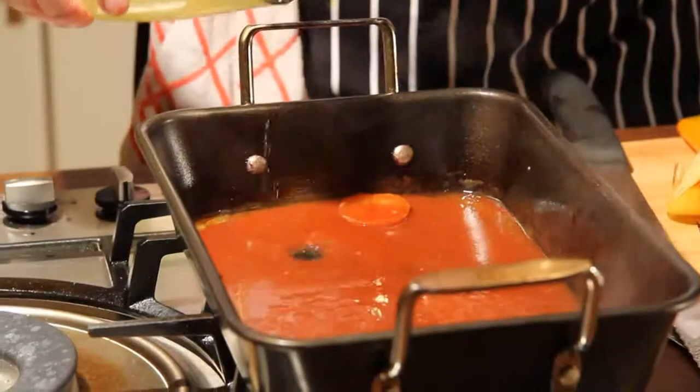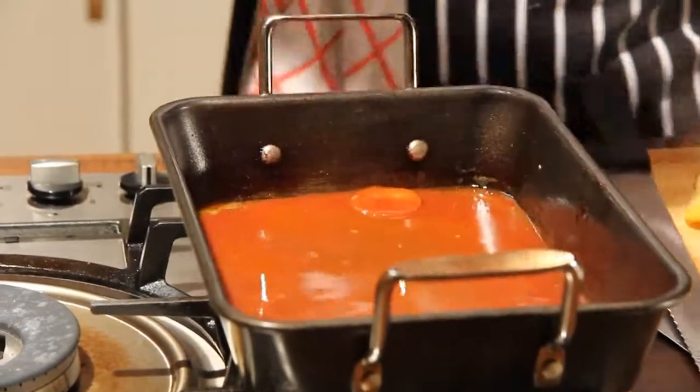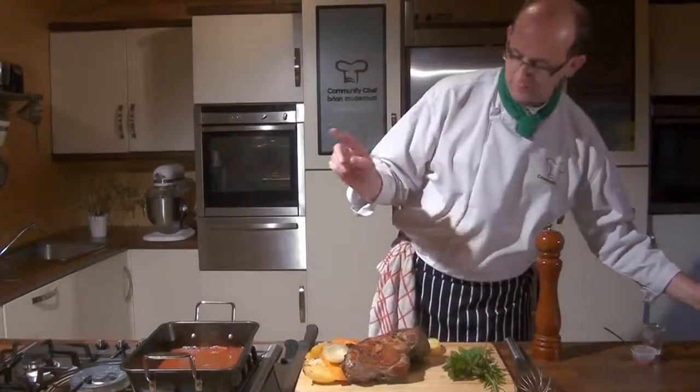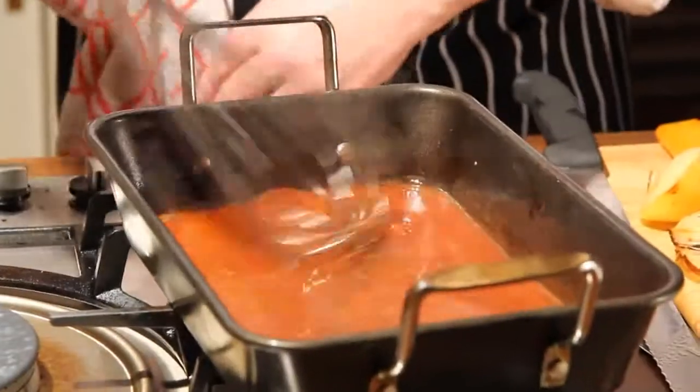Adding to that a little bit of chicken stock — you can have this as thin or as thick as you want as a lovely jus. There's no more cooking involved, just let that cook out nice and light.